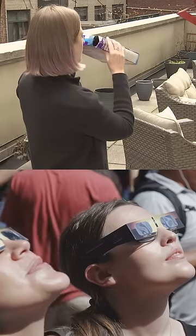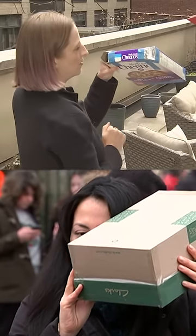With your back facing the sun, aim the pinhole at the sky. The sunlight will go through the pinhole and create an image of the sun on the bottom of the box.